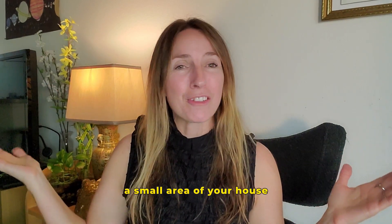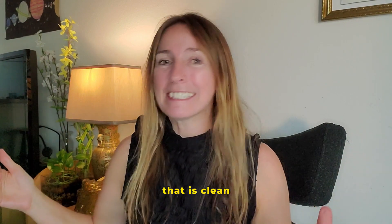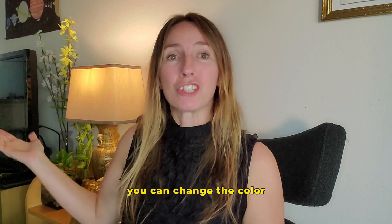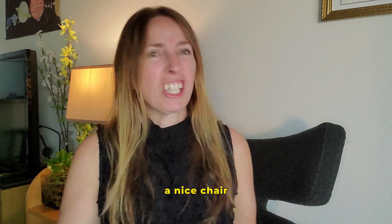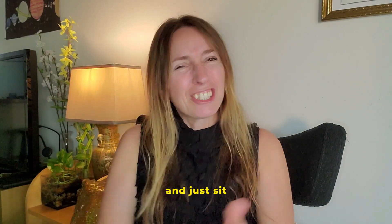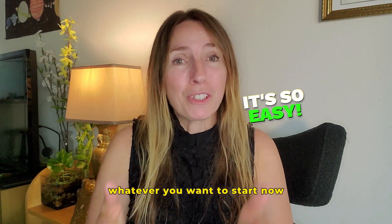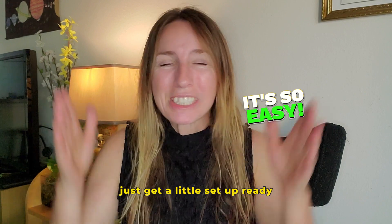You can see how simple this is. You just need a small, clean area of your house, a little backlight, soft lighting — you can change the color — a nice chair or stool, and just sit, talk, and share your message or teach whatever you want. Start doing your video now; just get a little setup ready.